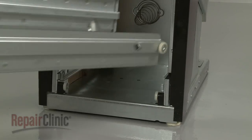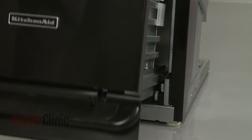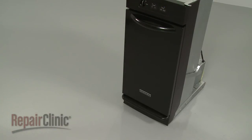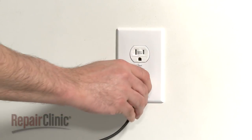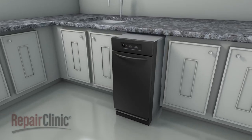Reposition the container drawer assembly on the track and push it into place. With the repair completed, plug the power cord back in and reinstall the trash compactor in the cabinet.